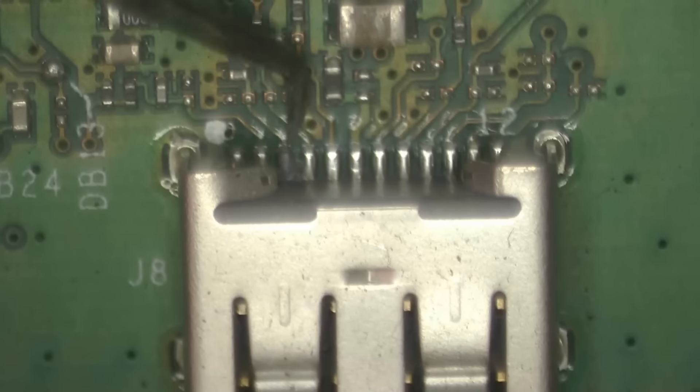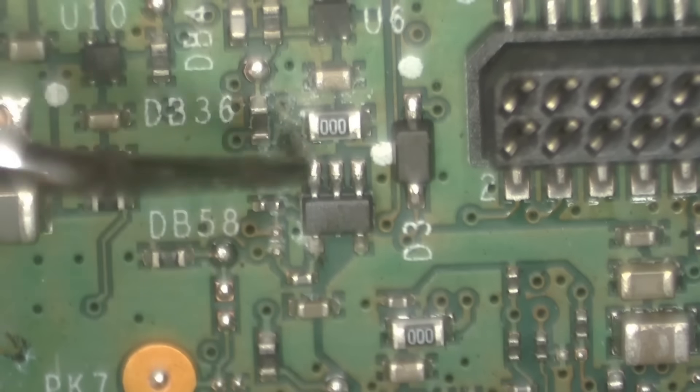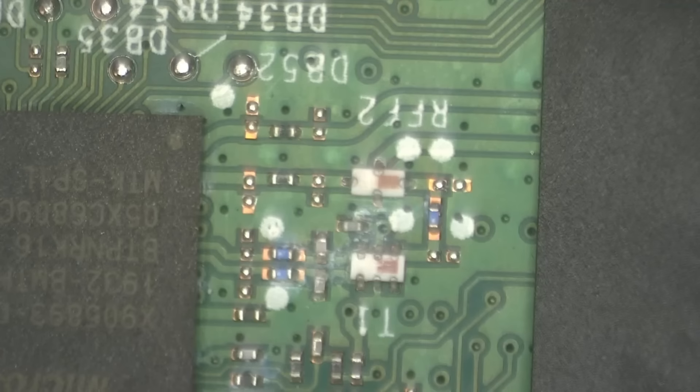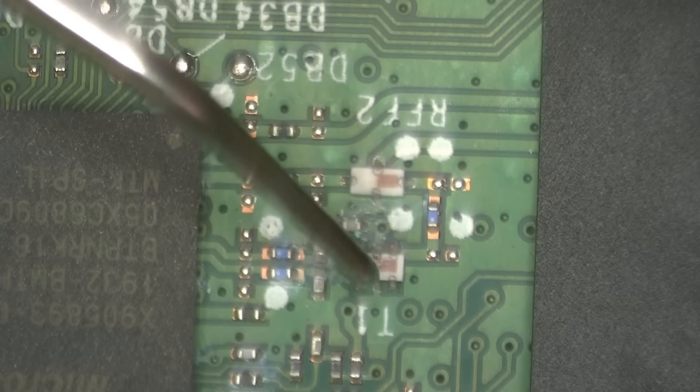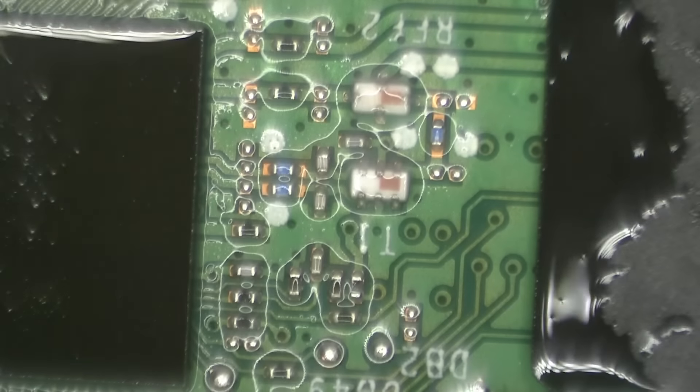Let's look at this one real quick — same thing here, that joint's going to be fine. Now that I'm mostly done cleaning the corrosion off with my pick, I'm going to go through with a toothbrush and some IPA and really get in there. You can see how well this looks — this is what minor corrosion looks like when cleaned. All the solder joints look good and shiny, none eaten away by corrosion. I'm going to finish cleaning up the rest of the spots, then we can get this controller back together.